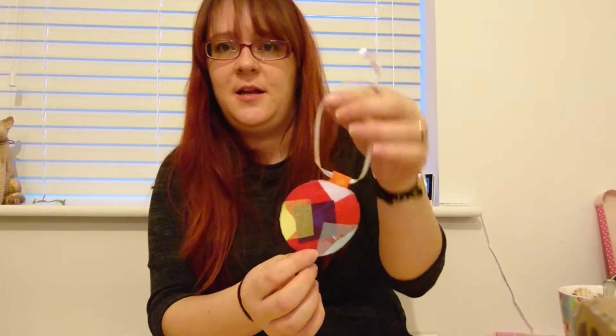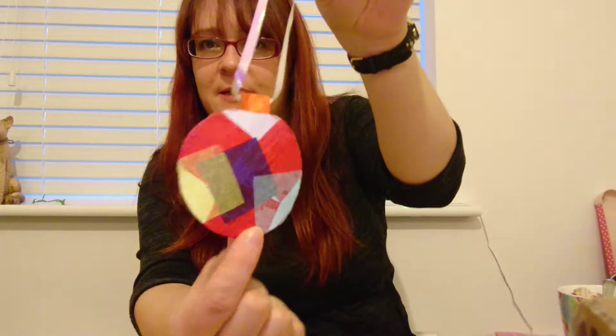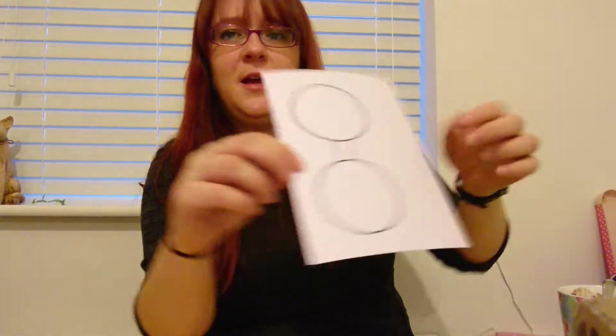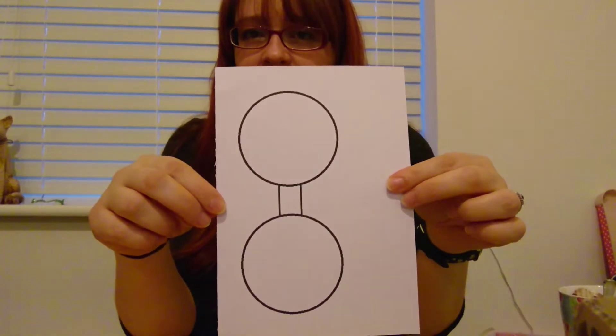Hi y'all, welcome to Tiny Crafters! I'm going to show you another really quick craft to do today, and I've made these lovely baubles you can see.